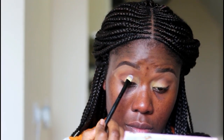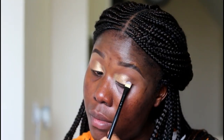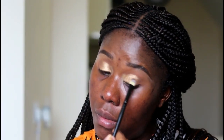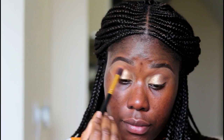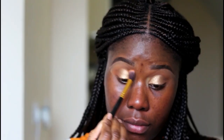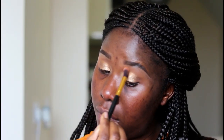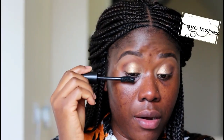It looks great. I'll be using the Zara Volumizing Mascara for my eyebrows.